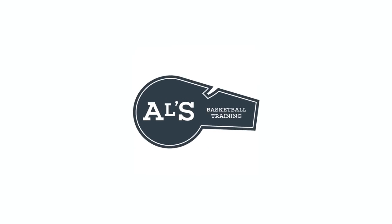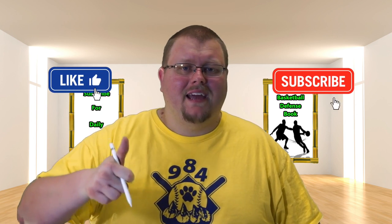Hello basketball coaches and basketball players. My name is Alan from Al's Basketball Training, and today I'm going to show you, in my opinion, the best basketball defense plays for shorter basketball teams. On this channel I show you basketball plays, drills, and skills. If you like that stuff, hit that like button and subscribe.